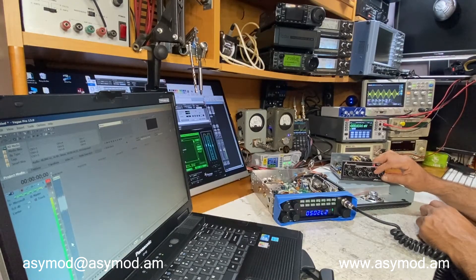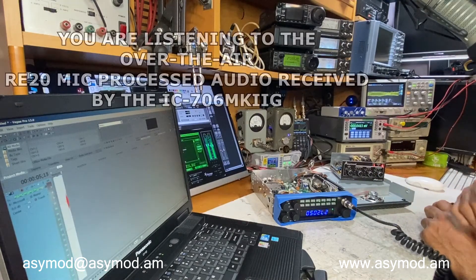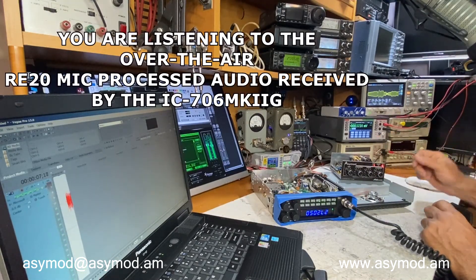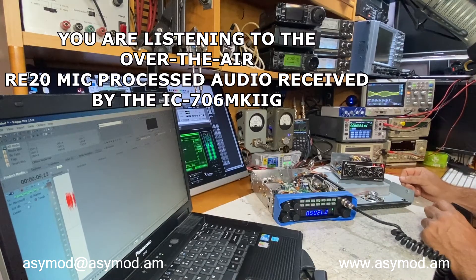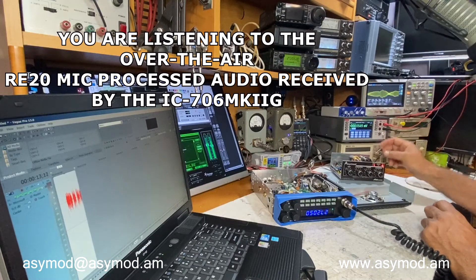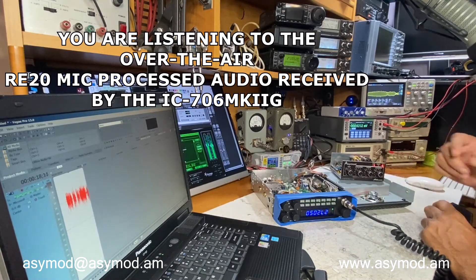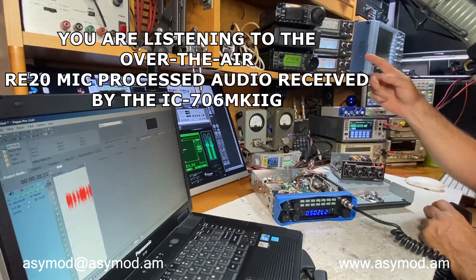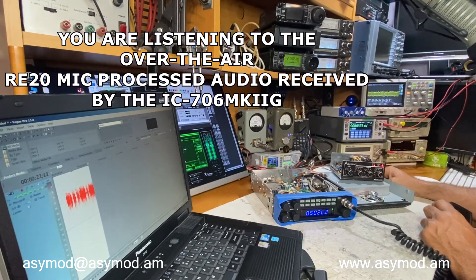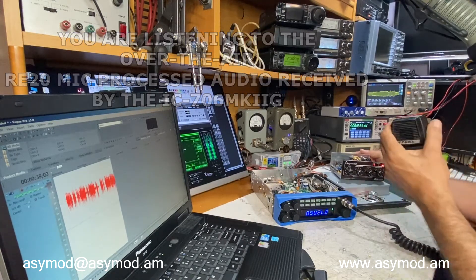Let's leave it there at 100 percent. Now we'll transmit and start recording here in Vegas. As you can see, from a two-watt dead key we're peaking to about eight watts, which brings us to 100 percent modulation. That's what it sounds like being recorded here as received in the ICOM IC 706 MK2G. Let's go ahead and disconnect the line-in connector to see what it sounds like with the stock microphone.